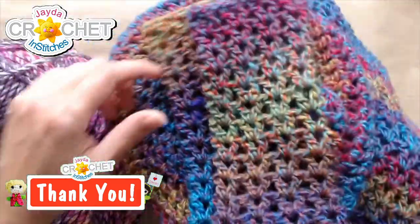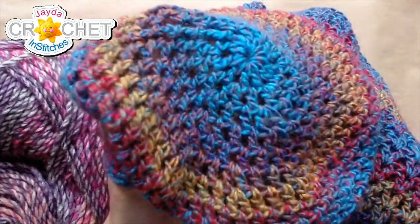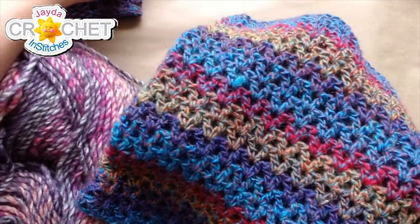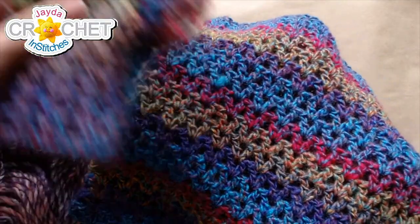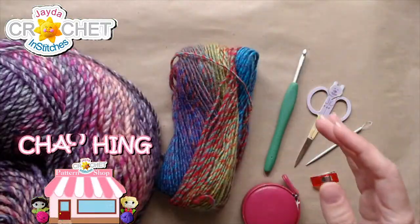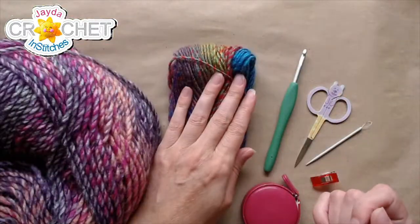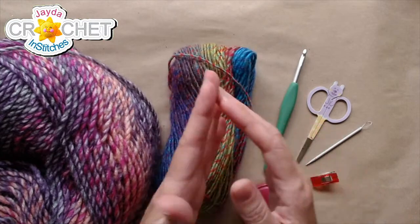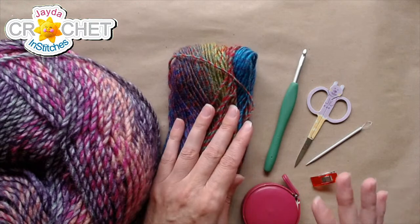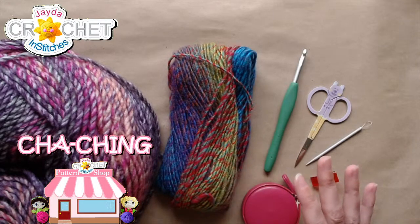Not everybody wears a beret, which I understand. So the ear warmer might be the good option. And since it's the fall, you might not want to wear a full hat — ear warmers are kind of a cool option. Thank you, Coffee Annette, for picking up a pattern. I'm going to use size 4 weight yarn. Mine's acrylic, but acrylic doesn't really bother me and this is kind of a soft feeling yarn.